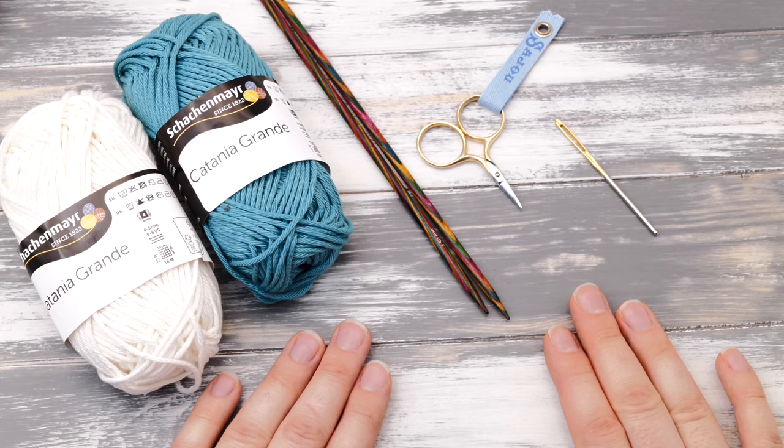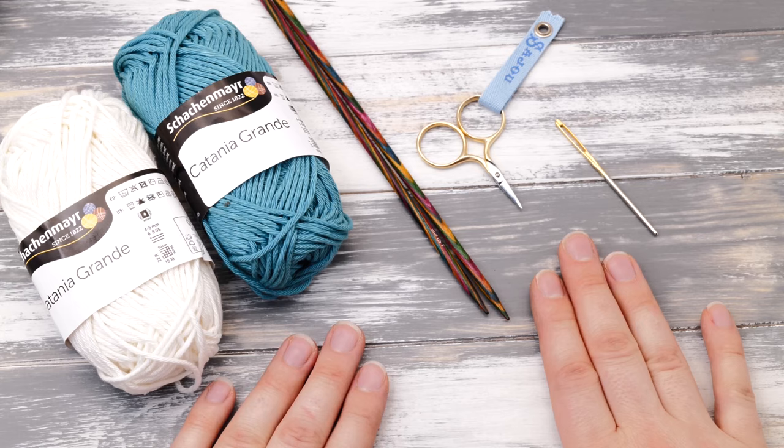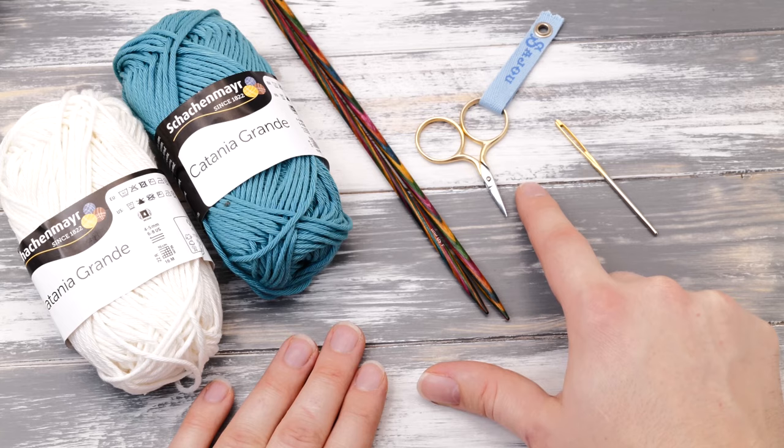To knit this dishcloth you will need a nice worsted cotton yarn for needle size 7 in two colors. You can also pick linen but I'd stay away from wool as you can't throw it into the washing machine at high temperatures. Then you will need knitting needles size 7. You can use single pointed or double pointed needles. And you will need a tapestry needle and some scissors. You will find links to all of these items in the description below.